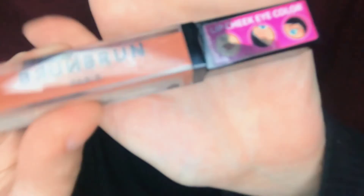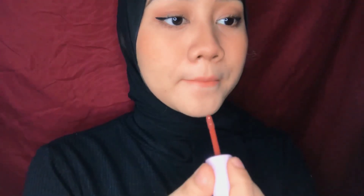For the lips, I first use Focallure lip product and apply it all over my lips. Next, I add some blush. And last, I finish with lip gloss by Maramji.